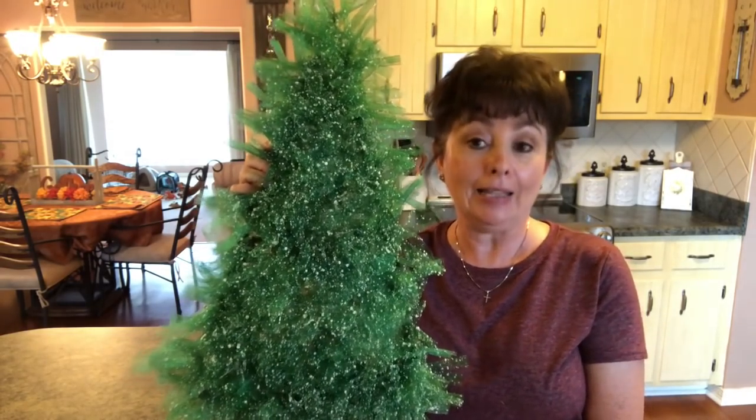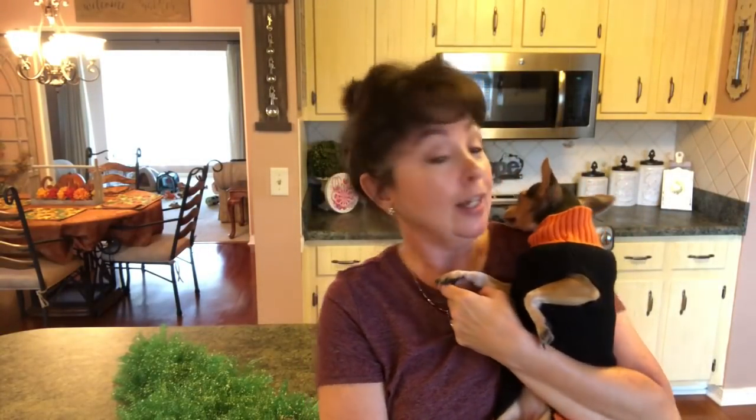Let me go get Maggie and let her say hi to you. Maggie was in there reorganizing — she pulled that house coat that used to be mine that she's now taking over and put it in her little bed, so I think she was getting ready for another nap. She has a really rough life, let me tell you, but she has her little pumpkin sweater on because it is cooler here today. Say hi everybody — Maggie loves you. She gives you big kisses and hugs. Until next time, bye guys.